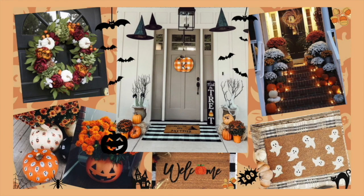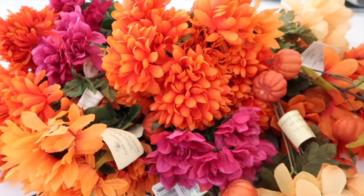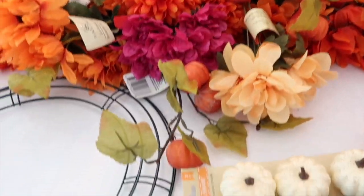I wanted to show you this because I went on Pinterest and I found a bunch of ideas, so I just kind of put them together to get a vibe of what I wanted the front porch to look like. For the first DIY I'm going to make a wreath, and everything I'm using is from the Dollar Tree.